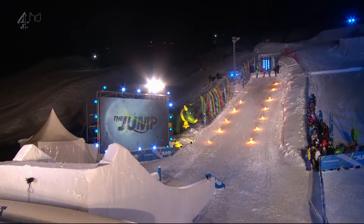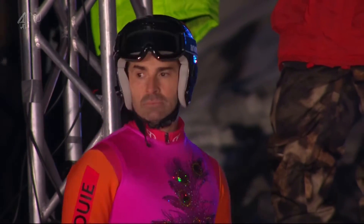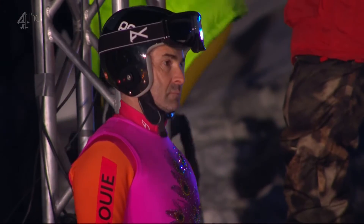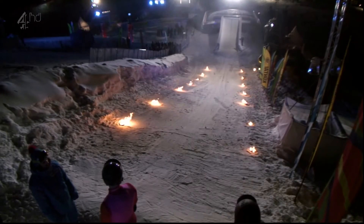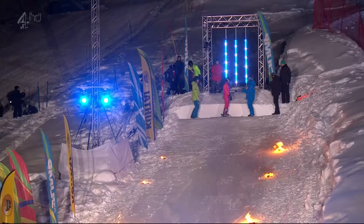I bet you're all asking how on earth do they measure the height? Well, I can tell you that sports engineers from Sheffield Hallam University will calibrate the height. They have two high-speed video cameras zoomed in on the anticipated apex of the jump, and the camera films up to 1,000 frames per second.